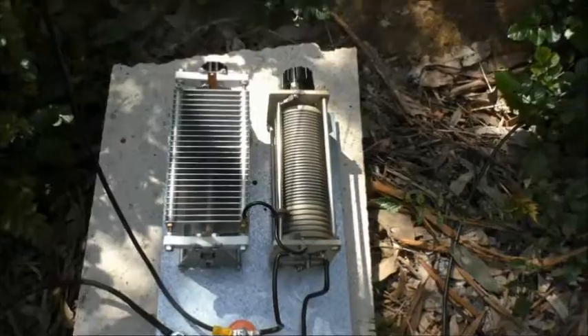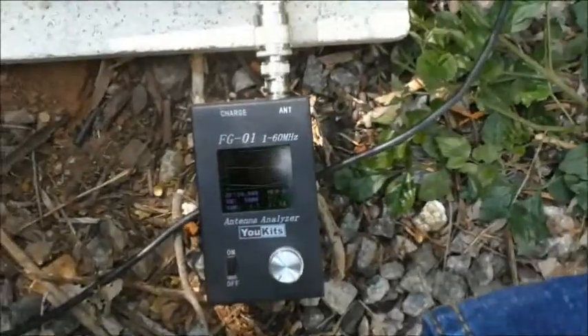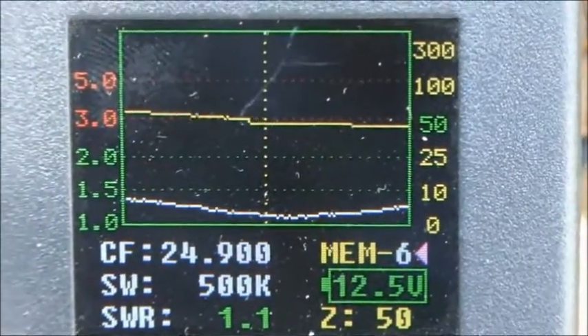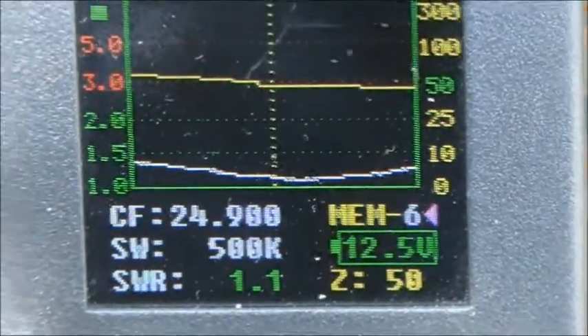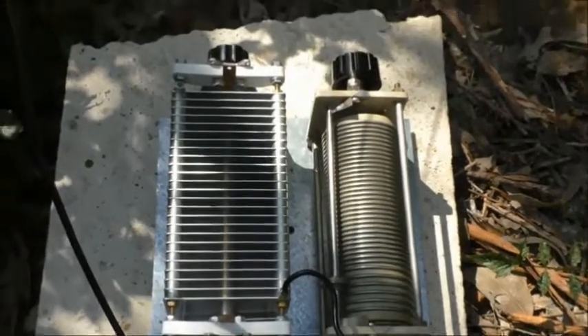So that's the match at 21m. Now there's the match on 24m — 24.9 MHz. 1.1 to 1, 50 ohms. You can see how broad that tune is — it's 500kHz sweep width there. L-match tuners do give you a nice wide bandwidth tune.